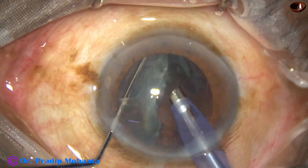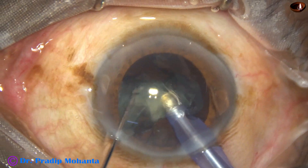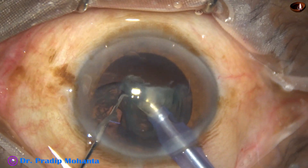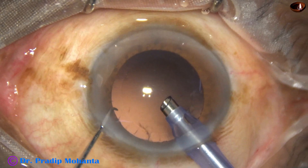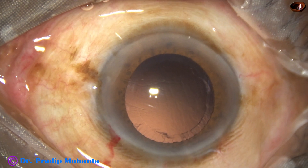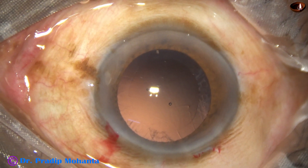The other hemi-nucleus is also chopped and the fragments are emulsified. Now most of the cortex has come out. The anterior chamber is again filled up with visco.